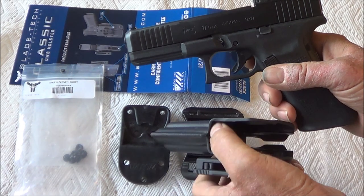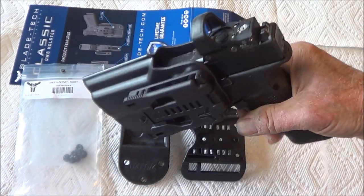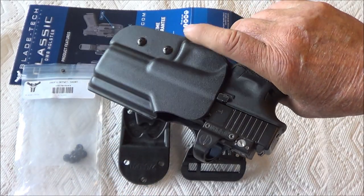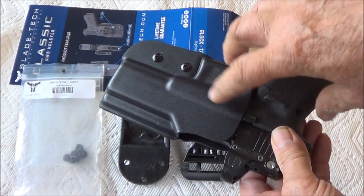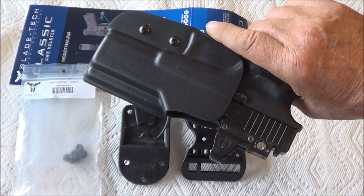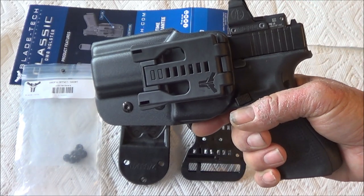So does it fit? Seems to. Now these two screws I can tighten or loosen to get how tight the pistol fits, but that looks like it fits to me.